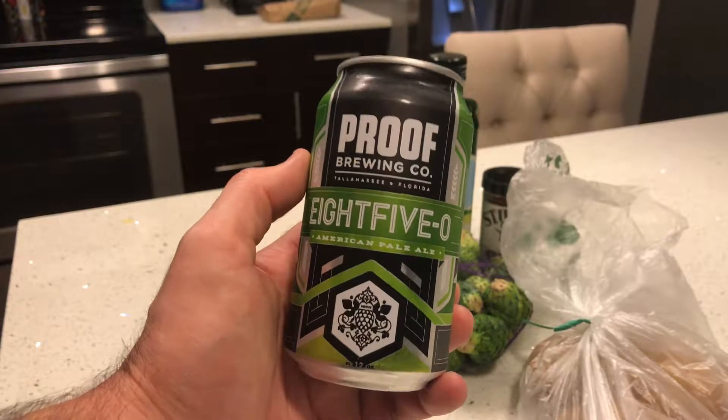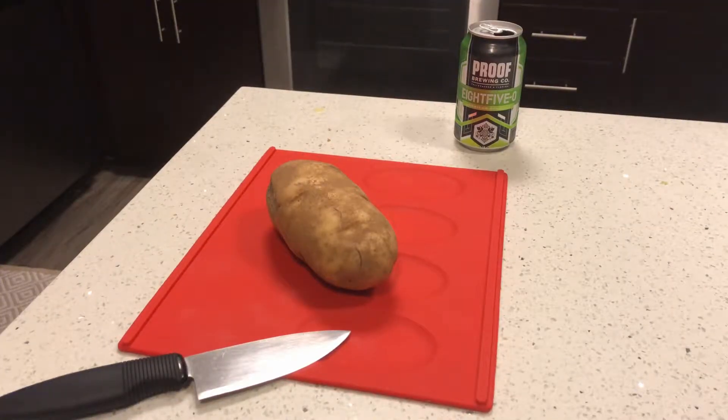First up, let's get these potatoes washed off, peeled, and cut into some cubes that we can roast up.